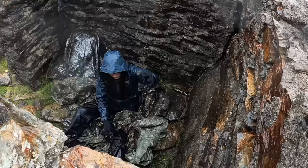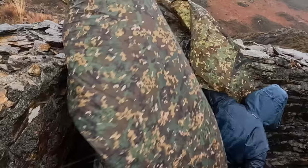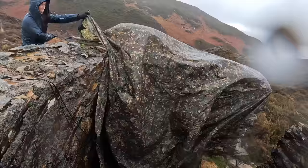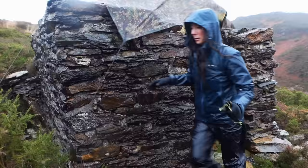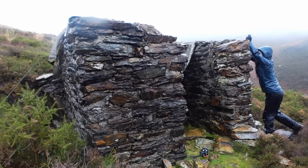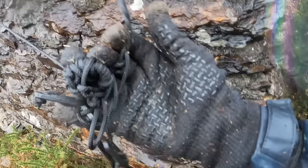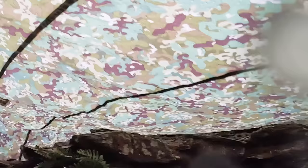I'm going to put the guy lines on first before I start wrecking with it out there. Look at this — what am I supposed to do with that? It's three guy lines tangled together. I'm not even going to entertain it, I'm going to cut them off and replace them with paracord. Here we are inside — got to fix the walls on these sides now.